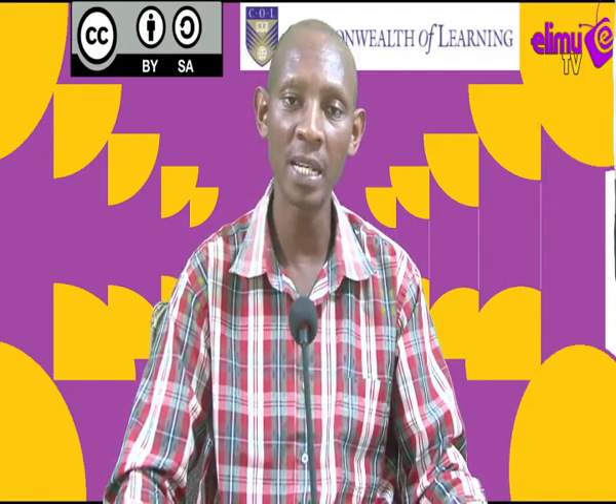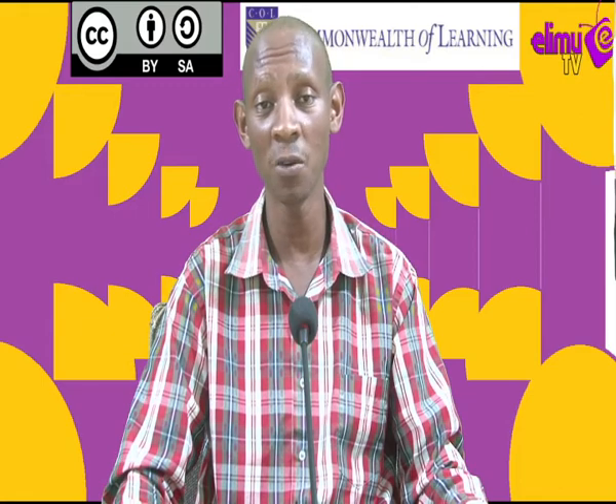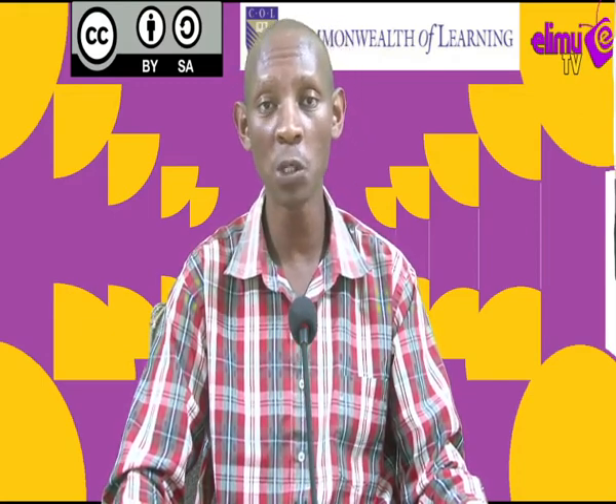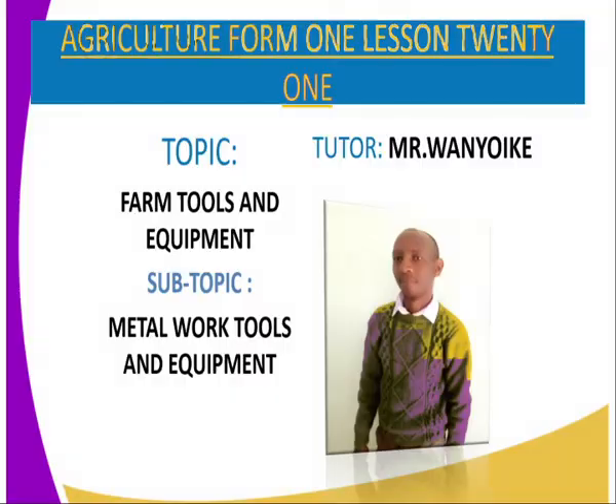In today's lesson, we are in Form 1, Lesson 21. The topic is Farm Tools and Equipment, and the sub-topic is Metal Work Tools and Equipment. We are on the fourth category of Farm Tools and Equipment. Remember, in the previous lessons, we have dealt with three categories: the first was Garden Tools and Equipment, the second was Livestock Production Tools and Equipment, and the third dealt with Workshop Tools and Equipment.